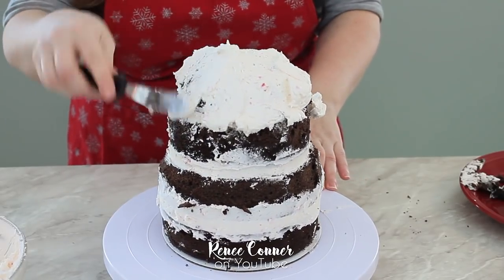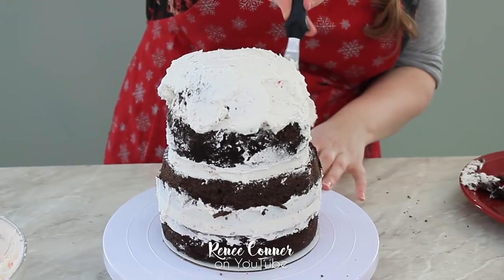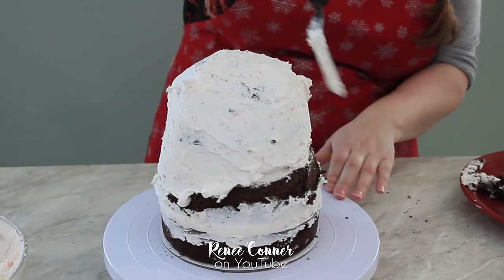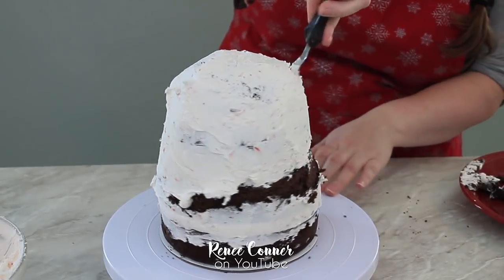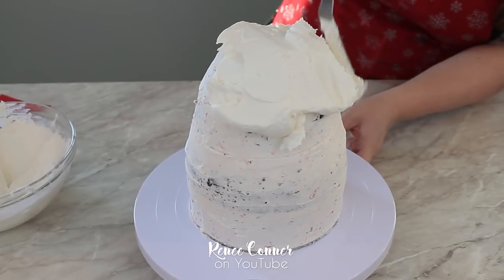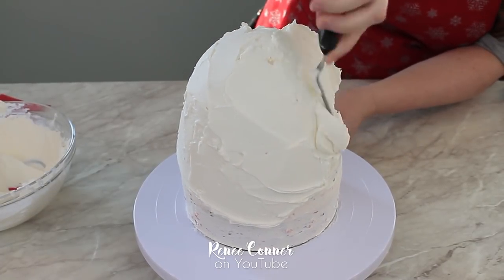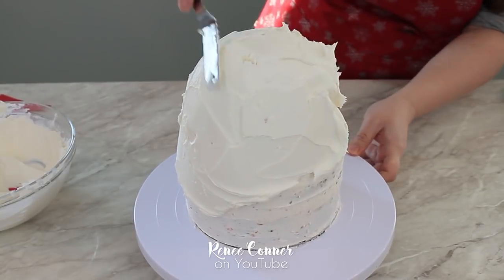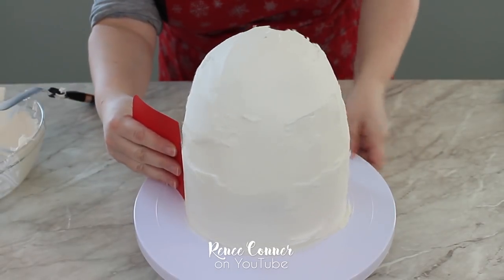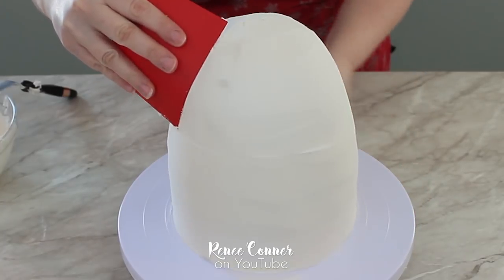Now I'm using the remaining candy cane buttercream to crumb coat my cake, then I'll pop this in the refrigerator to chill before doing a final coat. Now that the cake has chilled, I'm applying my final coating of buttercream — this time just using plain vanilla American Crusting buttercream. I don't want to have the candy pieces in there so that I'll be able to smooth this to a nice smooth finish so we can add fondant.